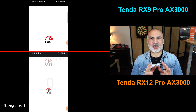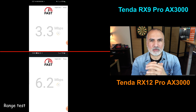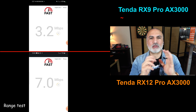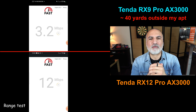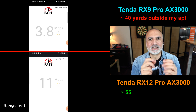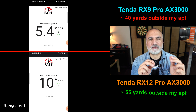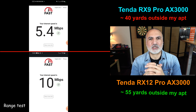For the range test, I went out of my apartment into the hallway of my apartment building. The RX9 Pro started cutting out at the 40-yard mark, giving speeds of 5.4 megabits per second just before it cut. The RX12 Pro kept going strong until the 55-yard mark, still giving 10 megabits per second just before it cut out.